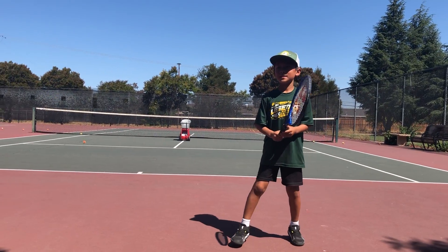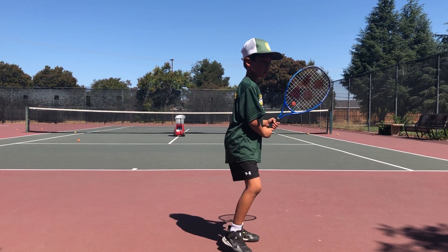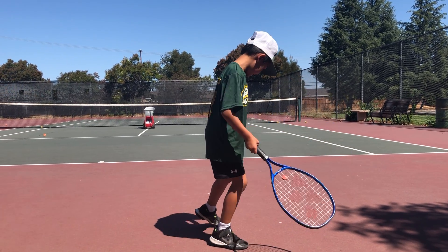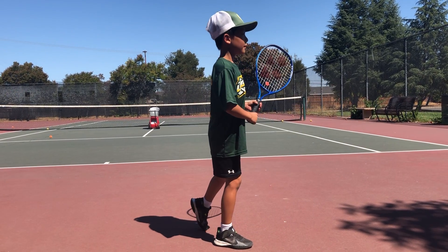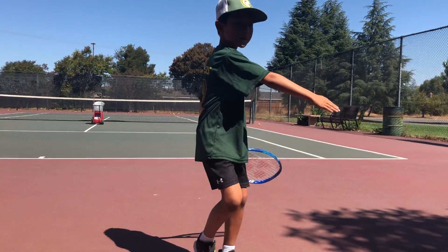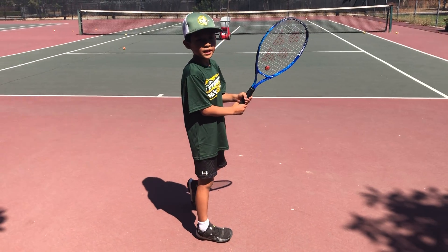But let's go to positioning first. You split step, you turn, you put this foot forward. All your weight should be right here, not on this foot. I can even lift up this foot and hit right now. Positioning: this frame right here should always point to the bottom of the net in order for your positioning to be right.